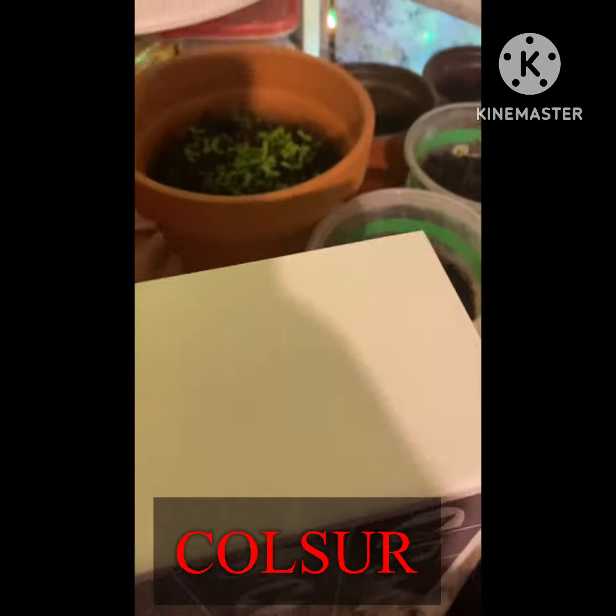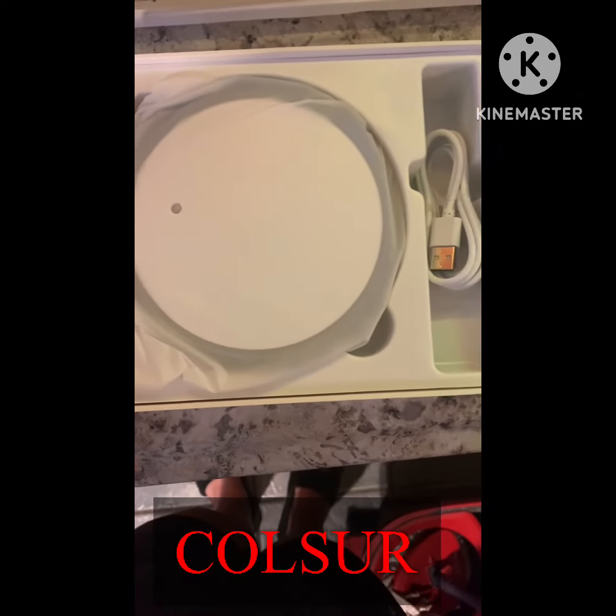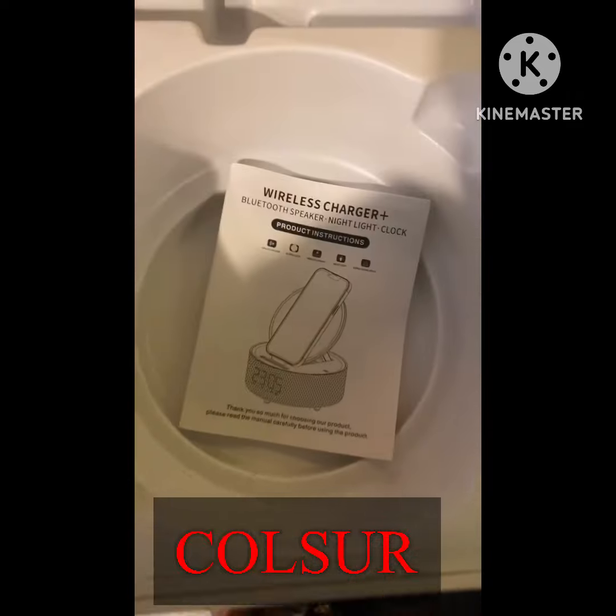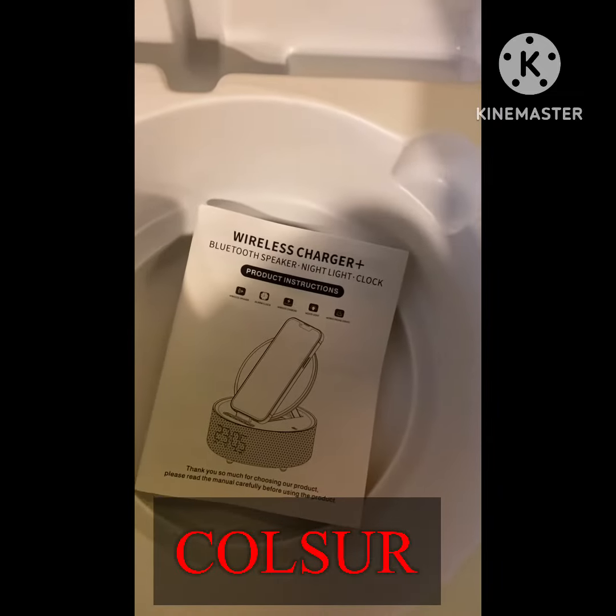Still admiring the box because it's so beautiful. Oh, look at my plants y'all — those are my petunias. So I opened the box. There's a charging dock, and then there was a mirror, and then there were instructions.